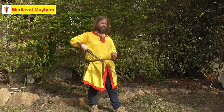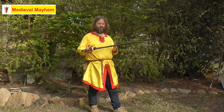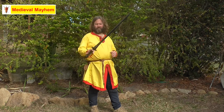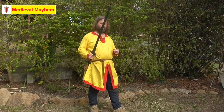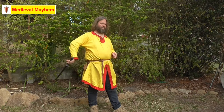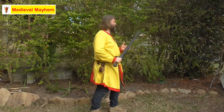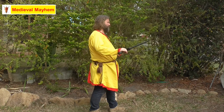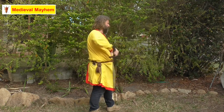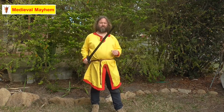Drop, raise, reverse spin. When we do the reverse spin, we keep control of the sword with our thumb and forefinger and loosen the grip with our bottom three fingers. Drop, raise, spin. Drop, raise, spin. Bear in mind, obviously, where the sword is at all times. Drop, raise, spin. And your finished position is pretty much back to the start position.